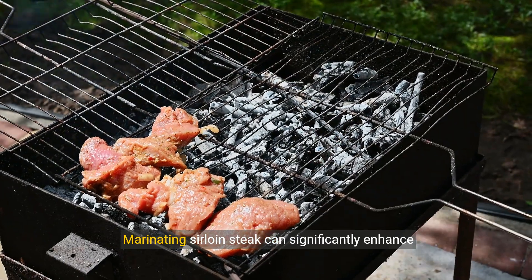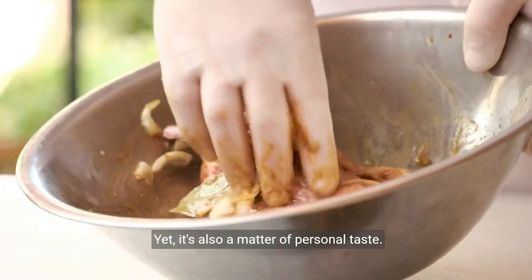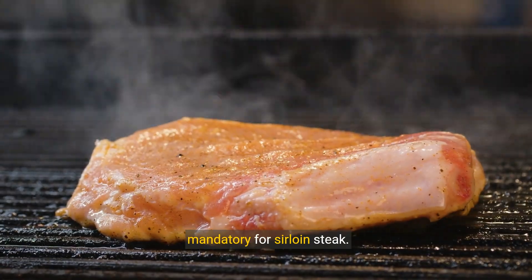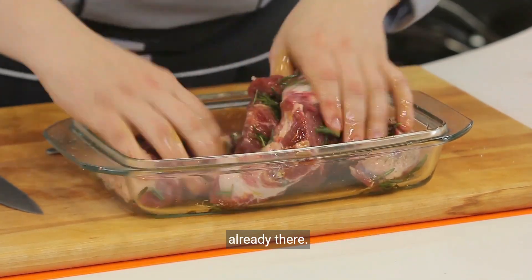Marinating sirloin steak can significantly enhance its flavour and tenderness by breaking down muscle fibres and adding moisture. Yet, it's also a matter of personal taste. While marinating can be beneficial, it is not mandatory for sirloin steak. Sirloin is already a tender and flavourful cut of meat, so marinating is more about enhancing what's already there.